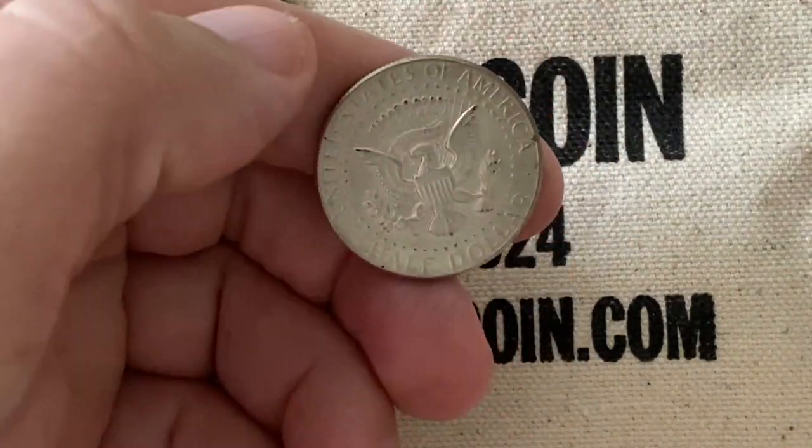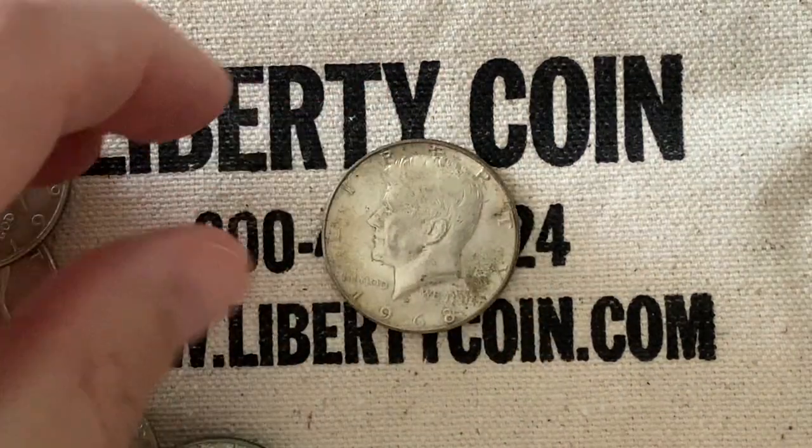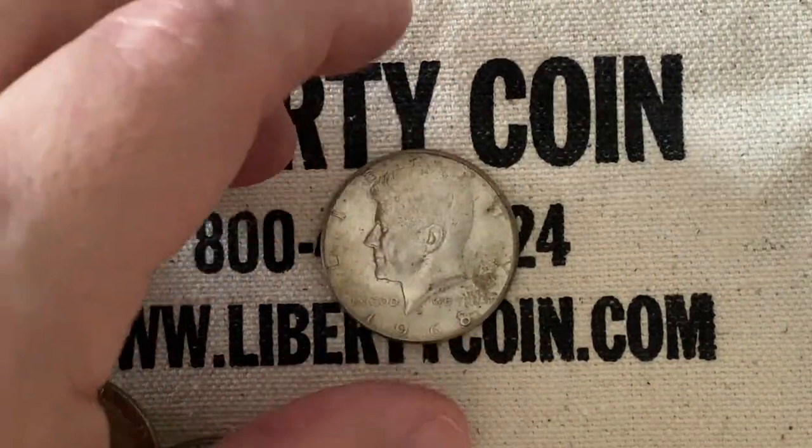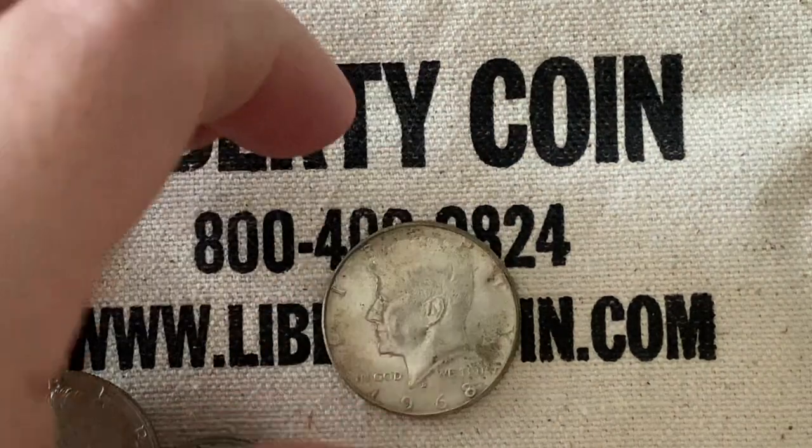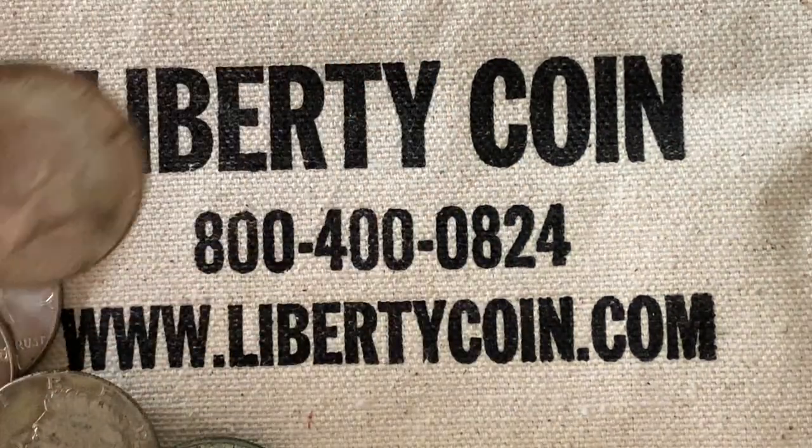1969 is our last one, and I'm going to check this one one more time to make sure that there wasn't any die rotation. Let's flip it — and it looks fine. So there you go guys, that is a full roll of silver.